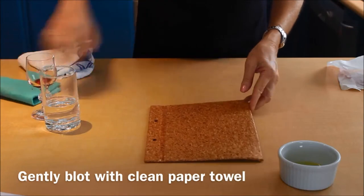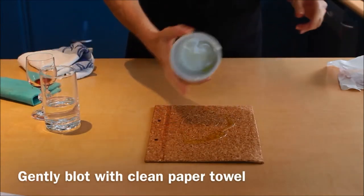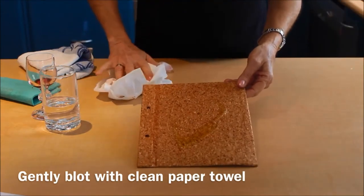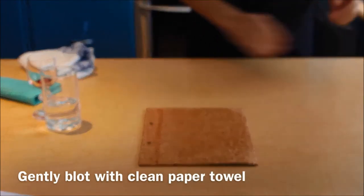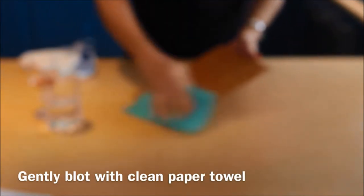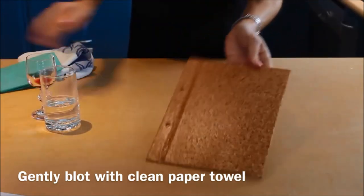The next thing we're going to demonstrate is actually oil. And this, you would think, would be the worst of all. And again, as you can see, the oil there. And you just blot that up, and give it a quick wipe. And the cover is as good as new.